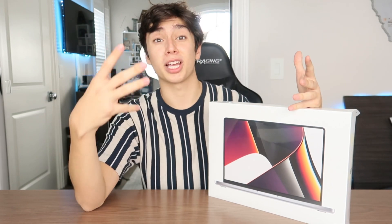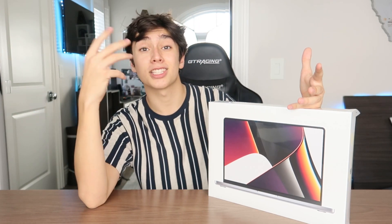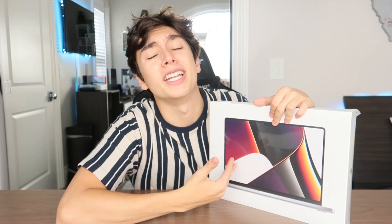This new MacBook Pro features so many new things like a new mini LED screen, it features ProMotion at 120 Hz display, it has a notch because of a new webcam. I'm honestly a fan of the notch — it's more of a brand recognition thing and I personally think it's a smart move on the business side of Apple. And most importantly, it features a brand new redesign — new shell, new everything.